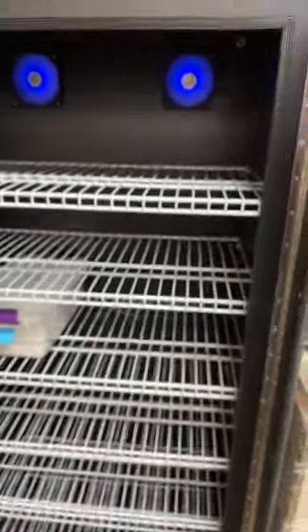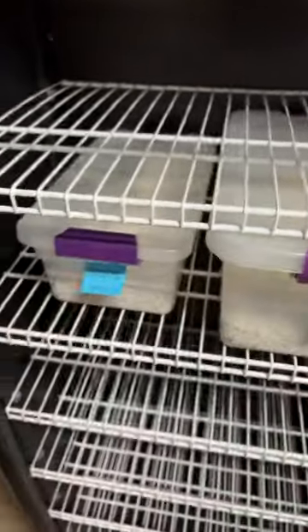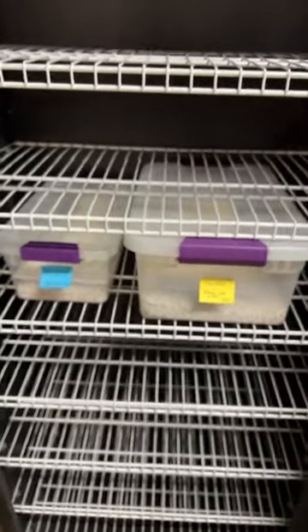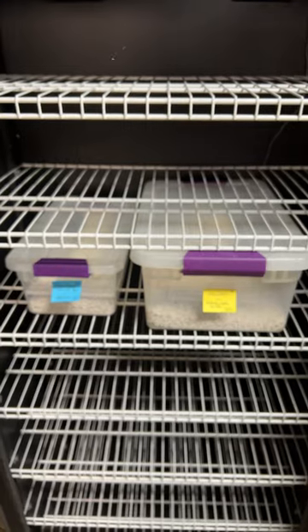I love this incubator. There's one other clutch in this particular incubator — I have like four incubators but this is the only one I'm using so far. That's it for 2023 so far, but a lot more to come. Can't wait for the hatching season to start!